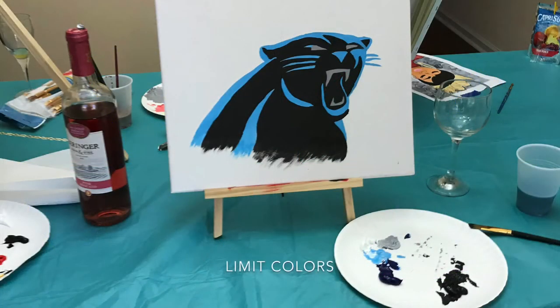And fourth, limit colors. If you are new to hosting, buy only the colors needed to do the work of art that you're doing until you make a profit to buy more products. So for the Panther, I only poured blue, white, and black on the paper plate. Participants mix the black and white to make gray and mix the blue and white to make the appropriate shade of blue. So that's three paints — you're saving costs.